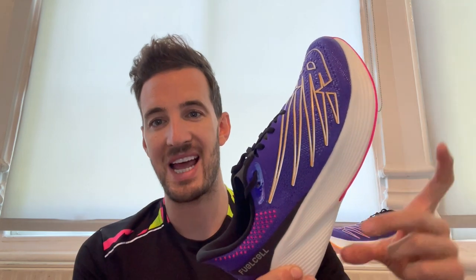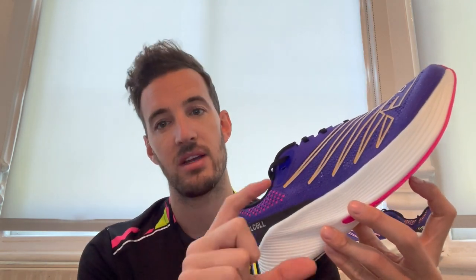The second thing is the higher stack height — it's higher but there's less difference between the heel and the toe. They haven't changed the component and materials of the fuel cell technology midsole — it's still the same feeling, the same material, effectively, and the same softness and cushioning. The main difference is that difference in the offset and the difference in the stack.